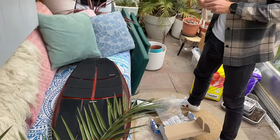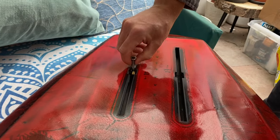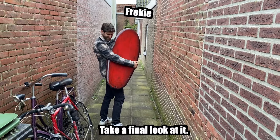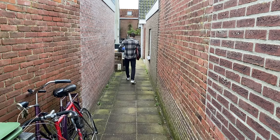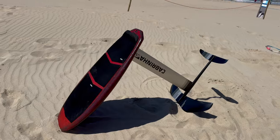The new owner bought his own grip pads and is applying them together with the foil box screws. Look at that! Another beautiful board finished and again a happy owner.